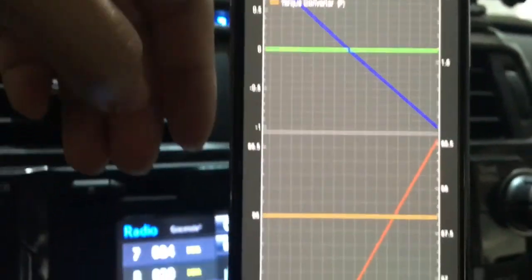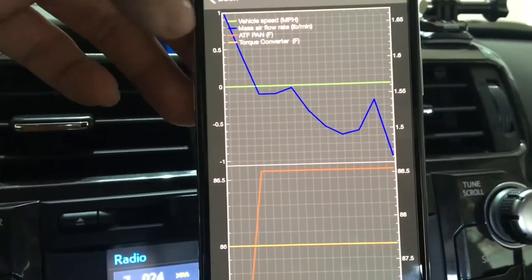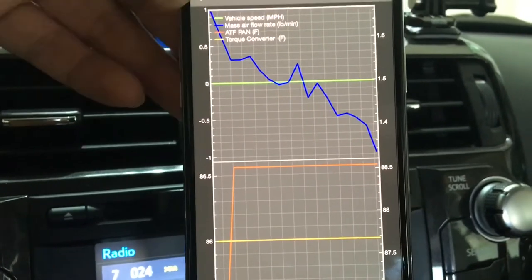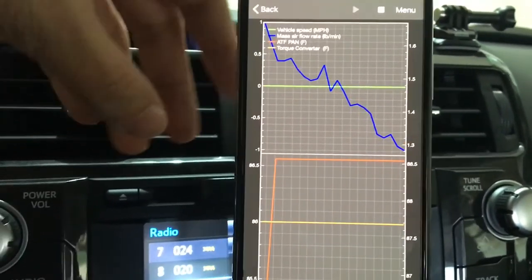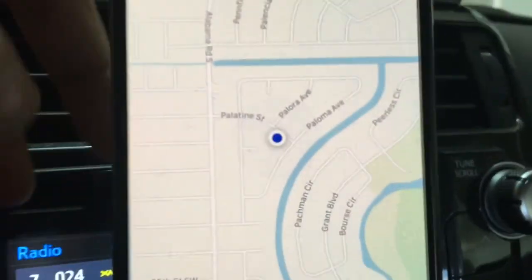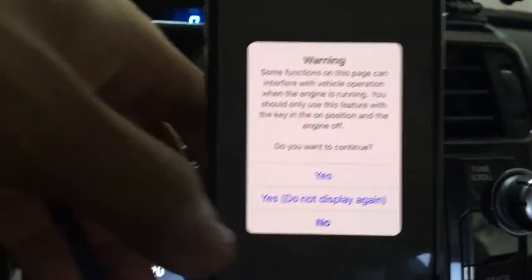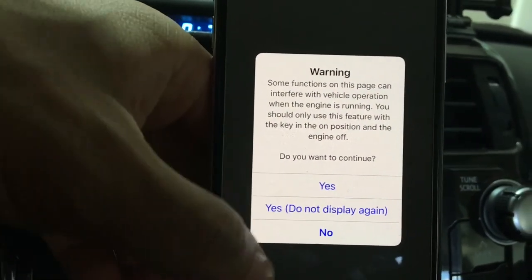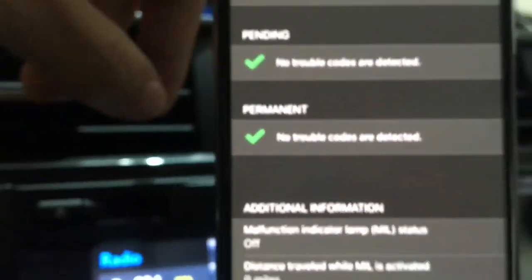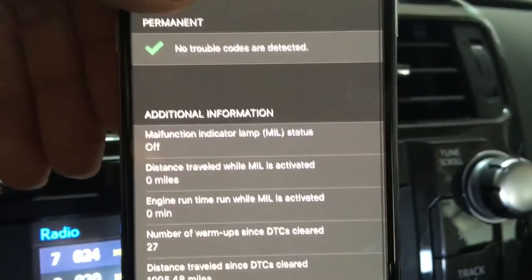There's so much to do on this — logs, okay. Let's fire it up again. I hit play — it looks like a dyno sheet. I've never gotten in here to play with it so I try not to do too much. It gives you your exact location, maps, diagnostics, warnings. Reading codes — confirmed, no trouble codes detected. Everything looks good.